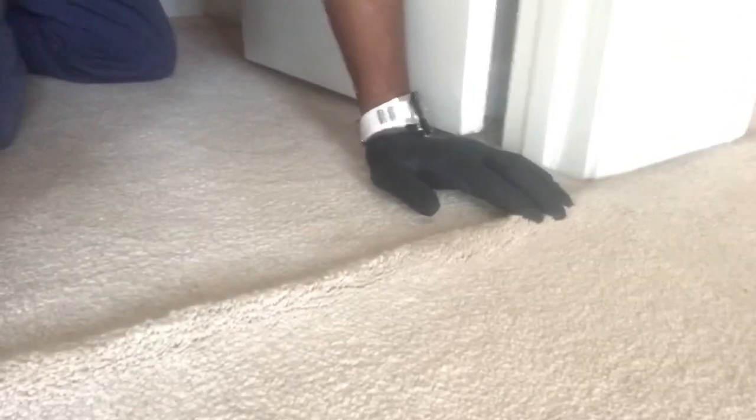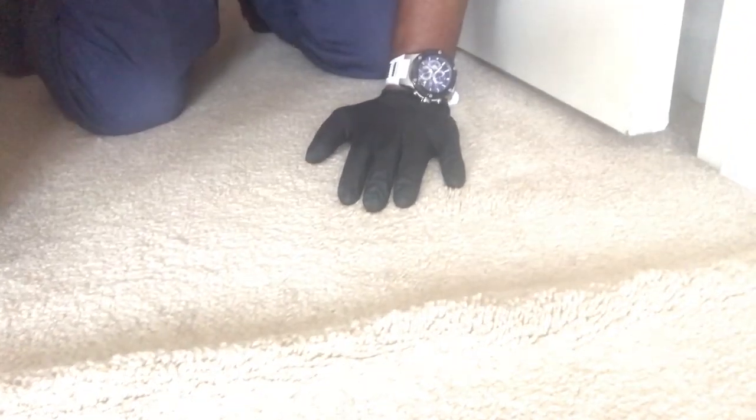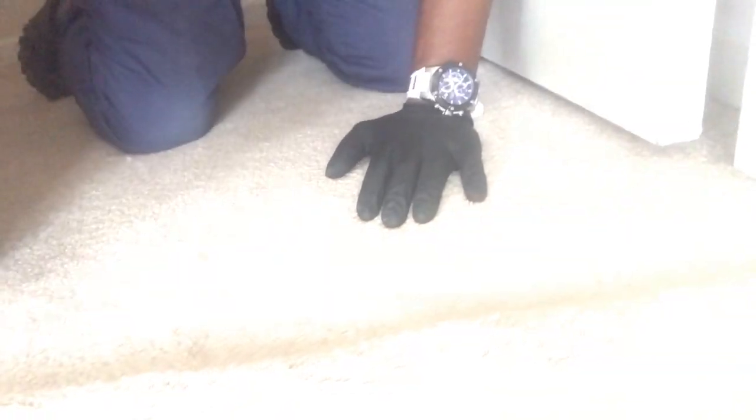So that huge wrinkle right there — see that? That's what we are focusing on right now, here in living color. This big wrinkle right here is so annoying to this customer. We're going to take care of it today, right here and right now.